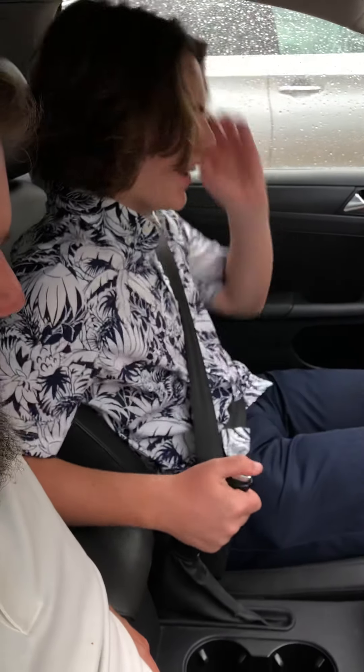Wait a minute — did he figure it out? Nope. Should I do it? You pull up a little bit and you push the button. Holy crap, that was difficult.